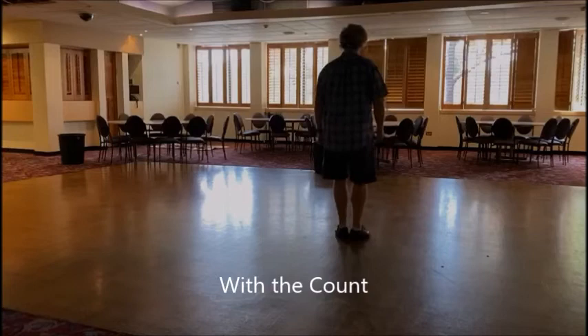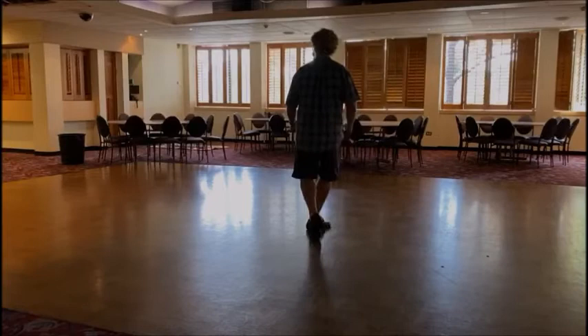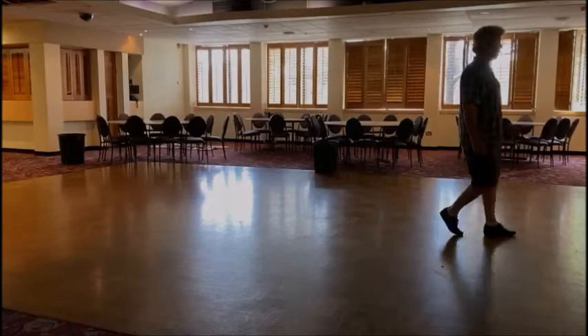Let's do it with the count. The rhythm will go: step, one, and two, and coaster, three, and four. Toe heel, toe heel, step, shuffle, seven, and eight.